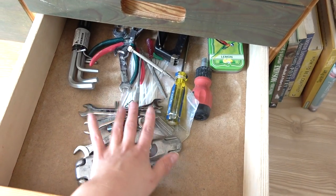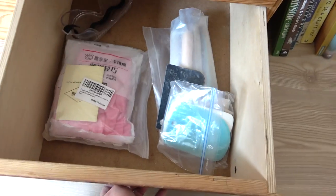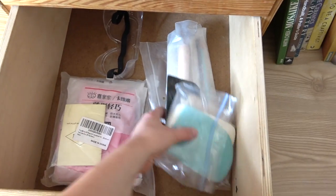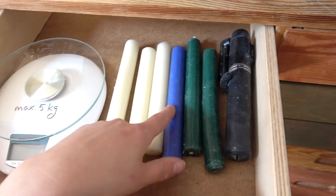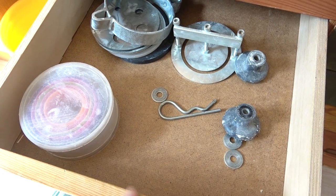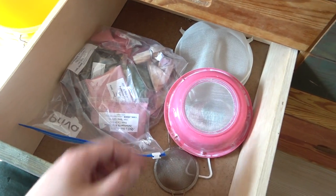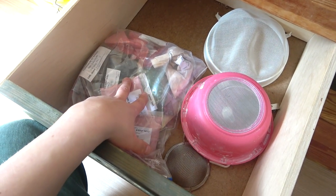I'm probably going to move the general tools into another room since we have a tool room now. This section I decided would be safety stuff — goggles, gloves, and a respirator — and then more clay tools I still need to sort through. I also have my scale, some photo accessories like an iPhone holder and candles, extruder accessories, cookie cutters, sieves, a funnel, and all of my body stains.